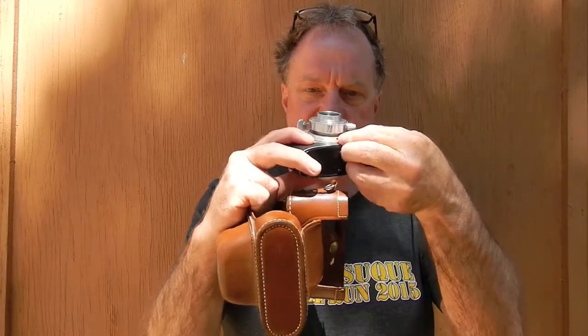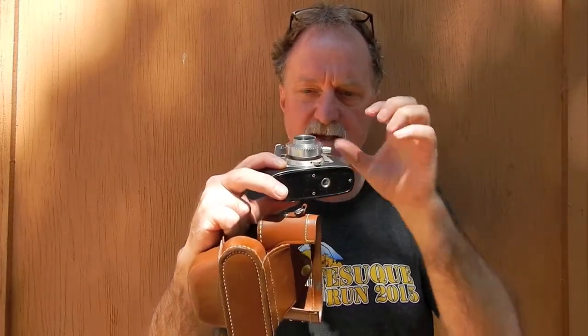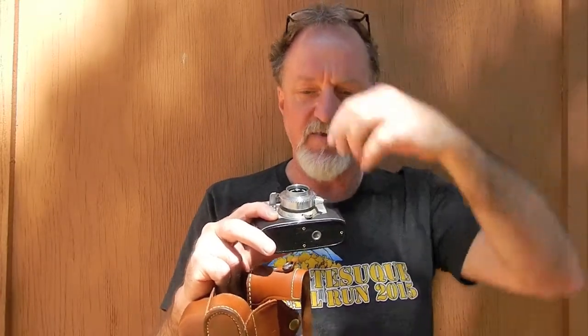It has a coincident-image rangefinder — meaning you see the two images overlap to focus. Focusing is done by this inner dial here; you can see it moving in and out. It has a helicoid at the rear — a spiral that the lens travels on to move in and out.